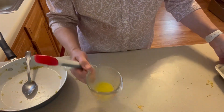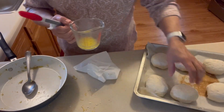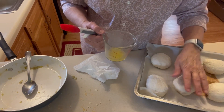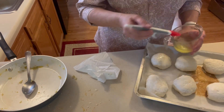I melted about a tablespoon of butter here, and I'm going to brush that on the tops of these and then bake them. I'll let you know at the end how long I baked them — I'm really not sure. I'm going to go for 15 minutes and then take it from there because I've never made these before. So I'm going to brush some butter on the top.